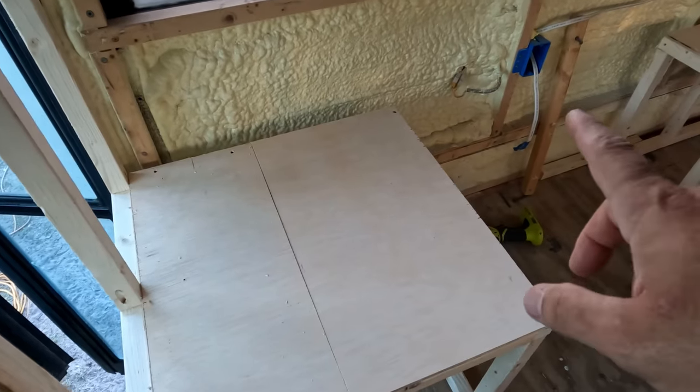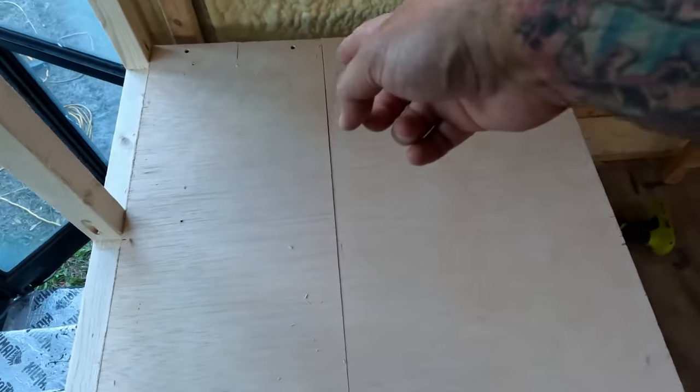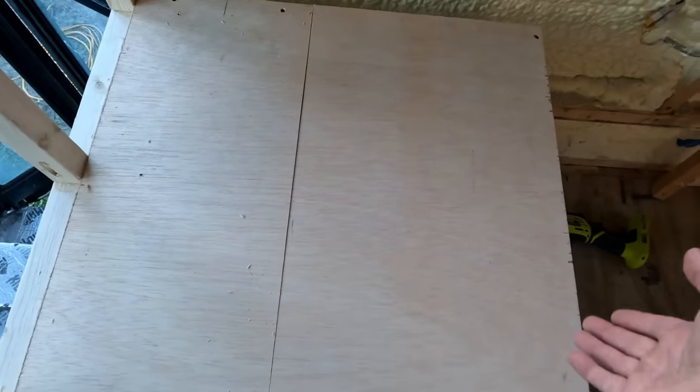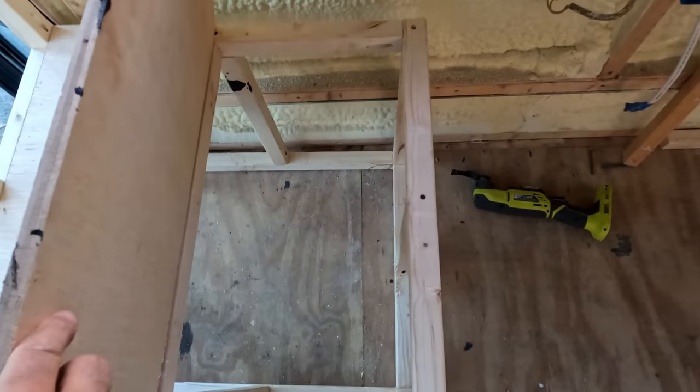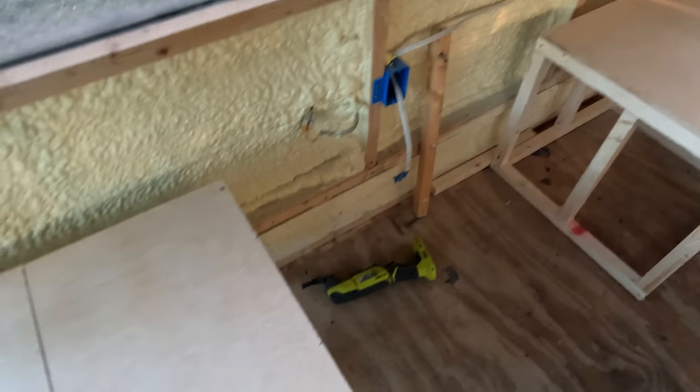The dinette seating area is done for both sides and you can see I have this cut right here — that's where the piano hinge is gonna go so this can lift up and that'll be storage underneath for both sides, which is pretty paramount for a schoolie.